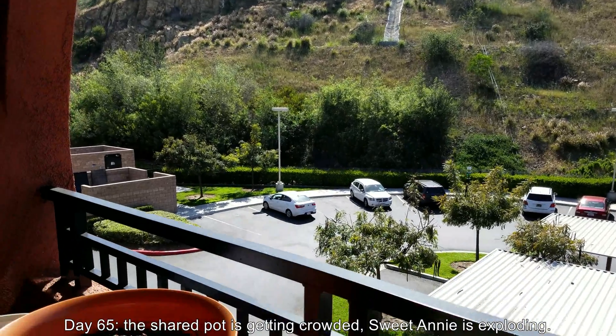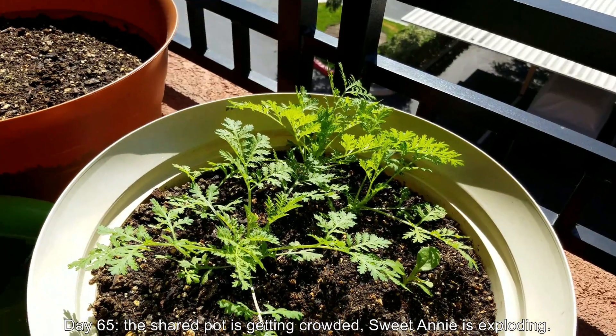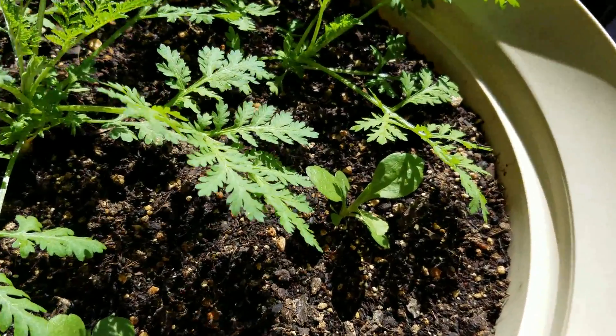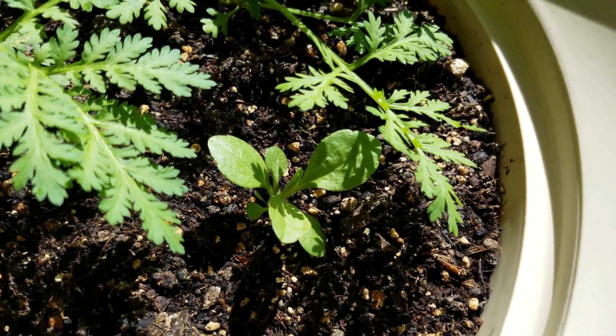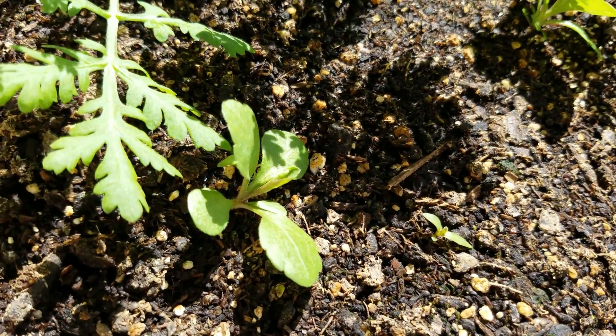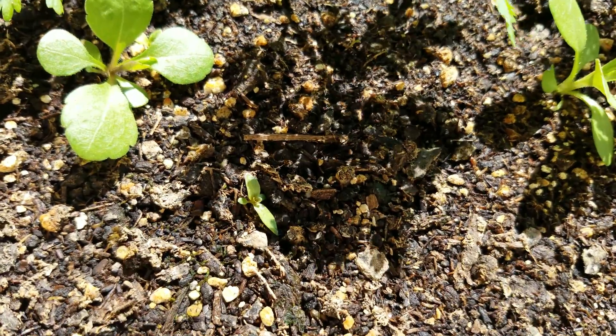Welcome back to my Growing California Golden Rod from Seed Series. It's day 65. By now I've realized that trying to grow two species in one pot was a really bad idea. I should have tried to just grow this in a separate pot. It's growing much slower and it's getting swarmed out by the Sweet Annie — pretty soon it's going to be covered by the canopy.